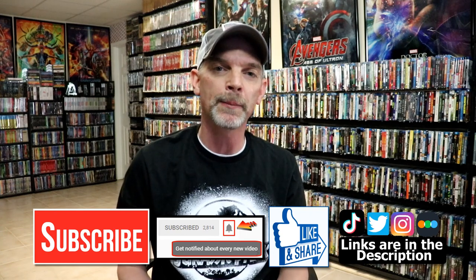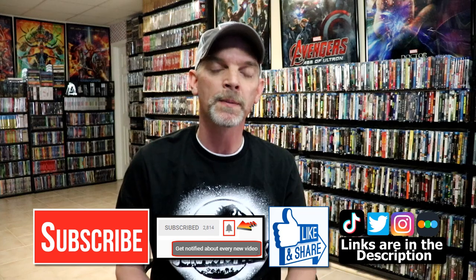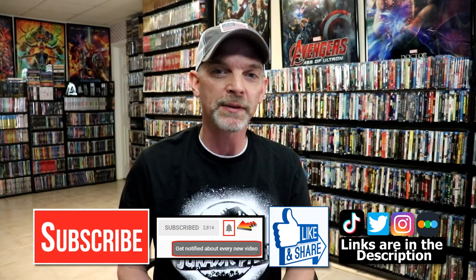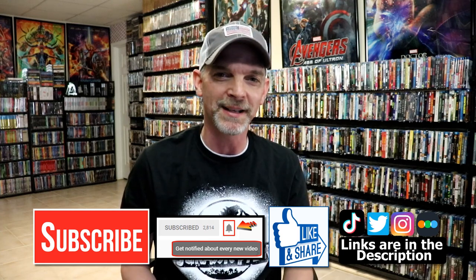If you haven't found me on my social media accounts, I'm on Instagram, TikTok, and Twitter. And if you'd like to find out what I've been watching, you can find me over on Letterboxd. I do have links below. Thanks again for watching and we will see you next time.